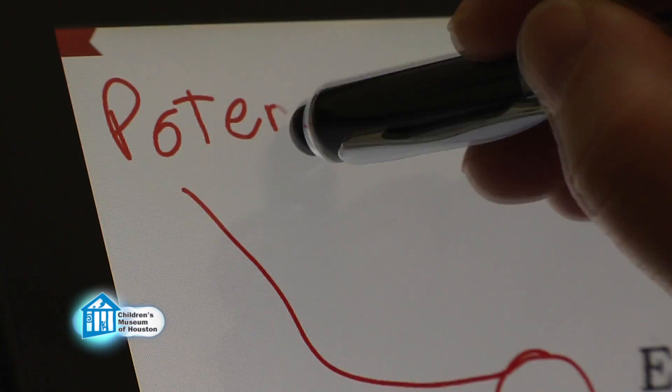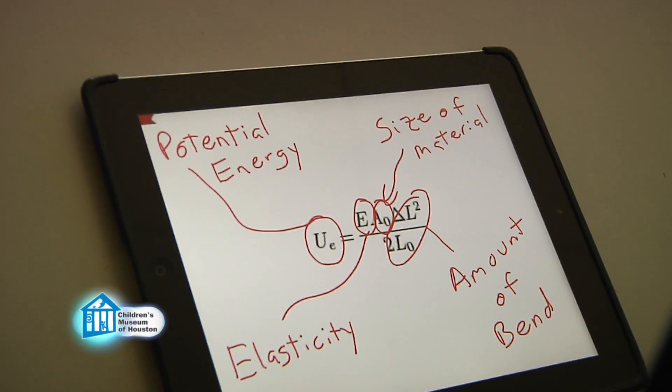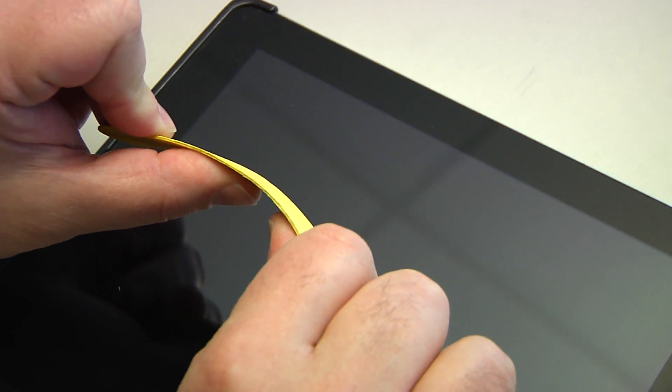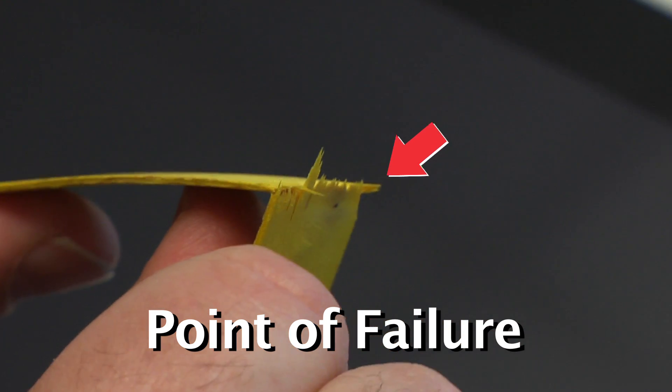You can even calculate it using an equation that shows how much bend and the elasticity of the material to calculate it. The key is to not bend it past the point of failure. That's where you push a material beyond its elasticity and it breaks.